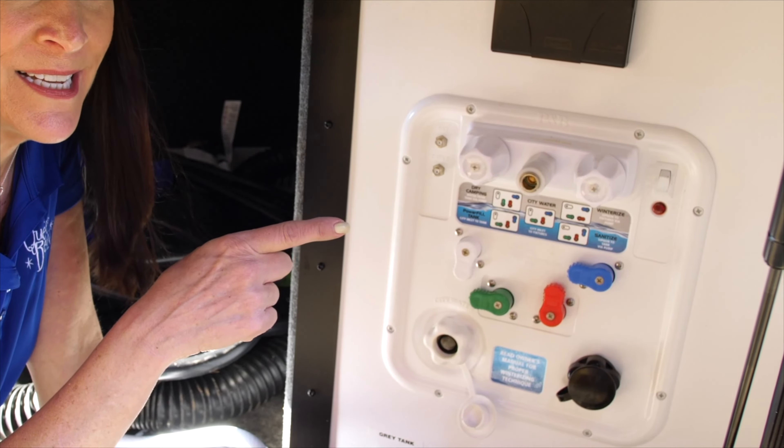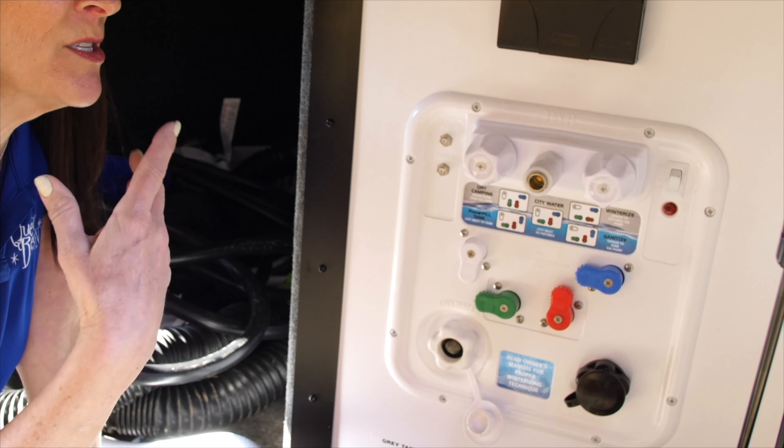Over time during use, the inside of the water heater will eventually need cleaning due to calcium buildup. Drain and clean the tank at least once per season, or more frequently if you're a full-timer.